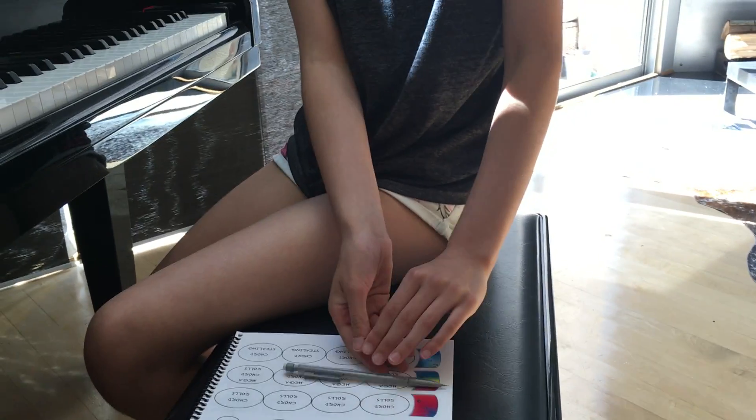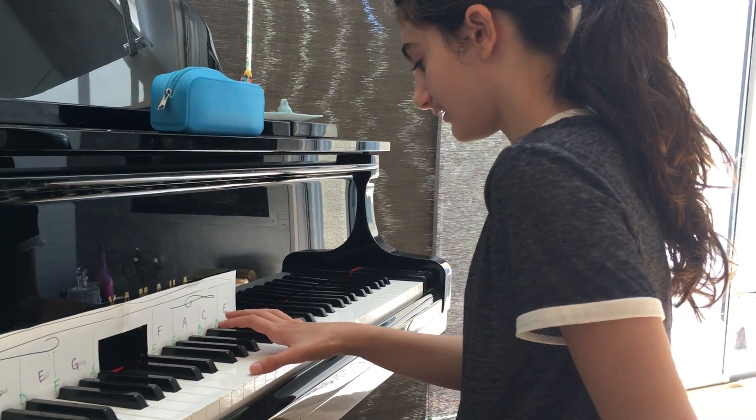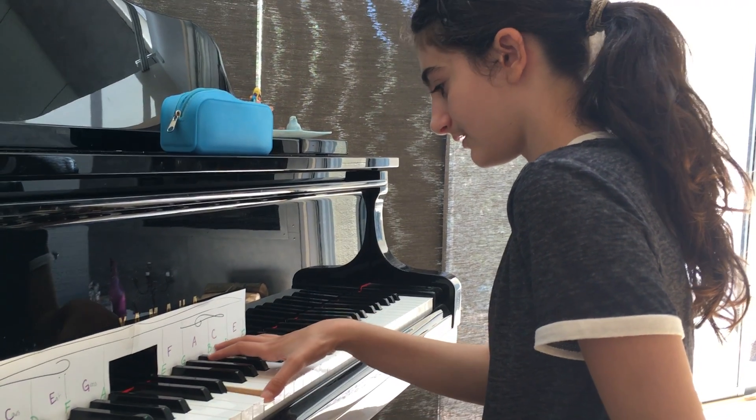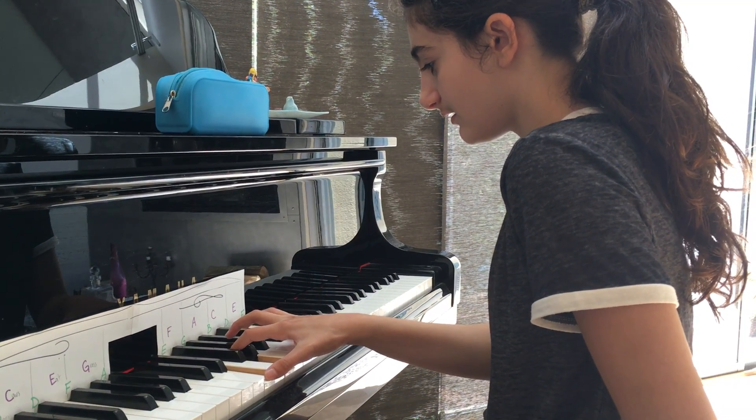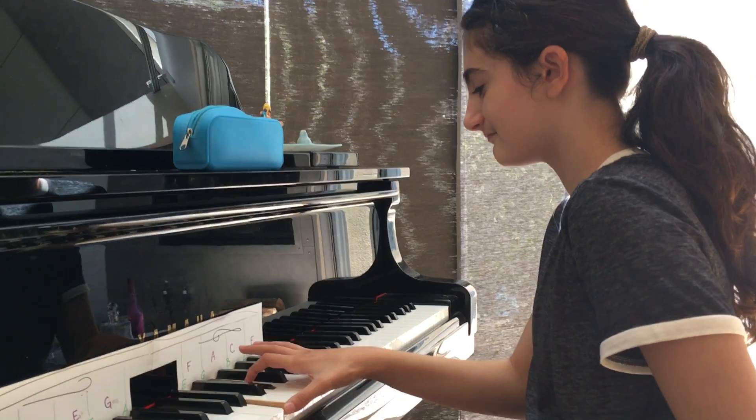So try and play that now. G sharp, B, G sharp. And sharp your G. It'll sound better.